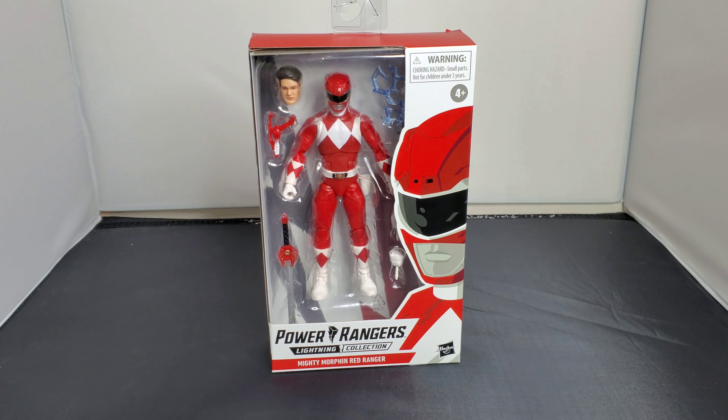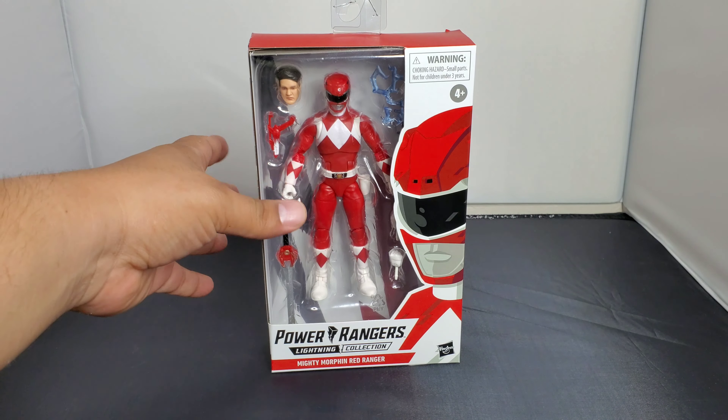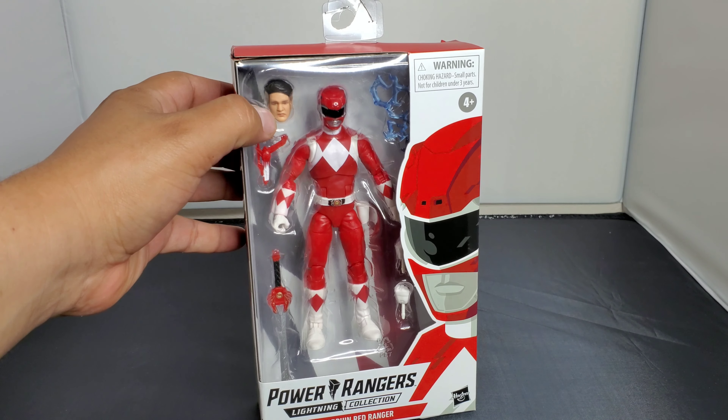Hey, what is going on everybody, it's your boy Mr. Night Spider and you are watching the Night Spider Collector. Thank you for joining, thanks for dropping in. Today we are taking a look at the Power Rangers Lightning Collection — in this particular case he is from the Mighty Morphin Power Rangers, and we got Jason in all his glory.